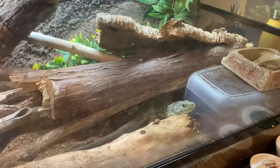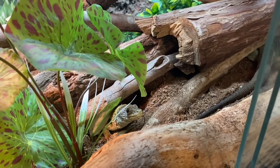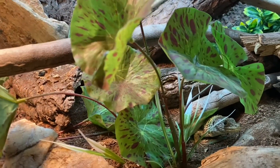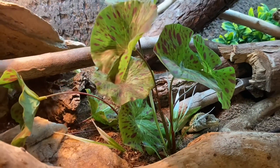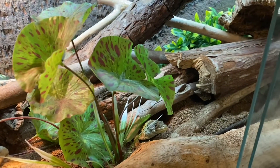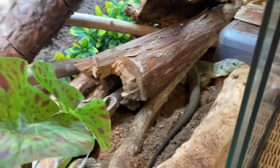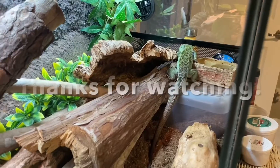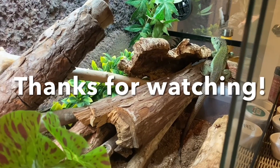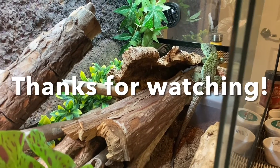Those are the three basics to taming that I've found usually work. Of course every lizard is different and there are so many different factors that can go into it. I hope that what I've told you today can help you out, and even if just one tip helped that would be great. Don't forget to like this video if you enjoyed it, and comment if you have anything to say — I'll try to answer questions in the comments. I'll see you in the next video.